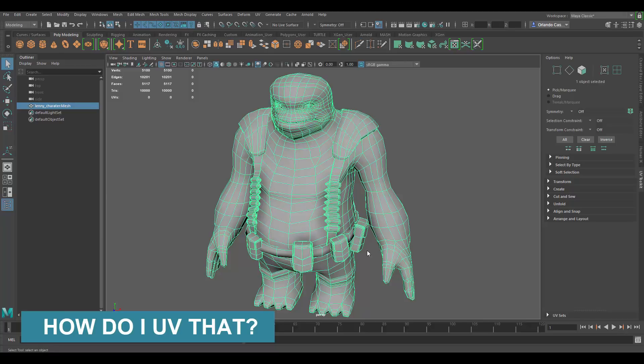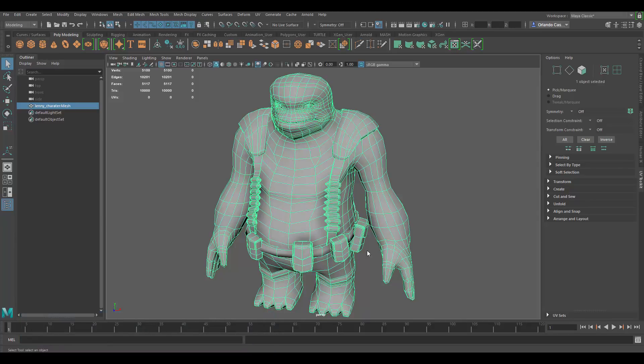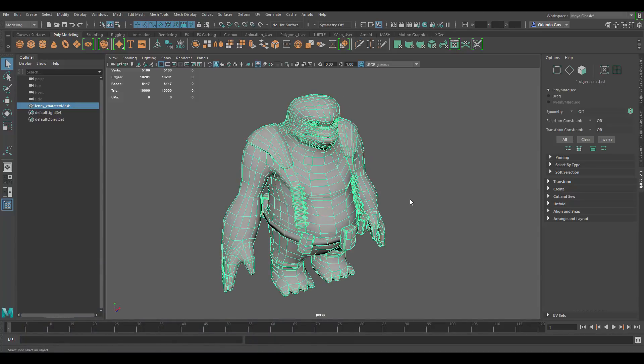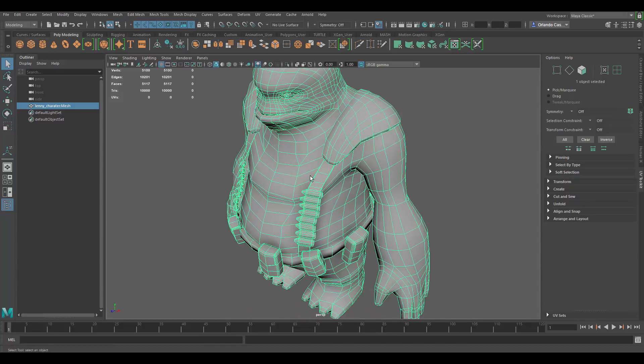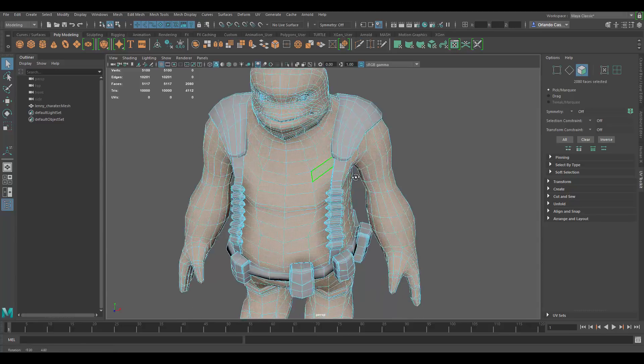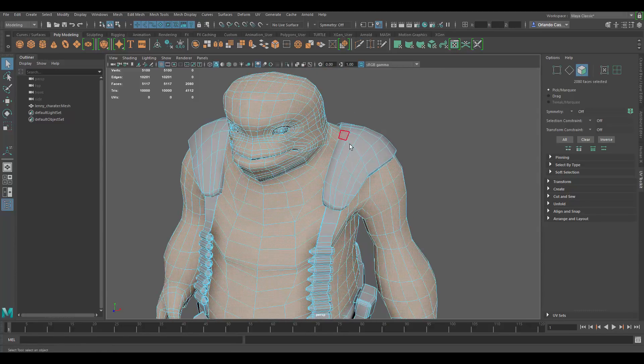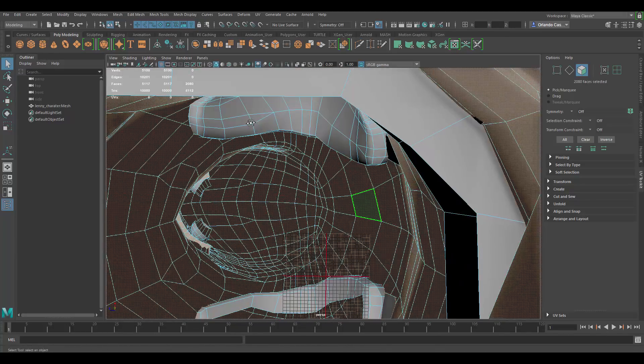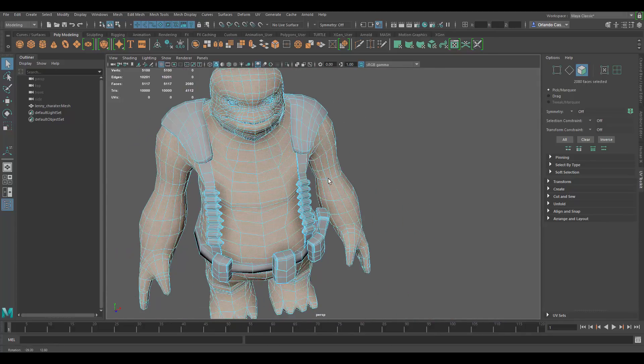Hello and welcome to 'How Do I UV That?' where I go through subscribers' models and show you how I would UV them. This is episode three and I'm going to show you how to UV a character. I got this character from a subscriber and they want me to show how I would UV it. First things I'd like to do is look at how the model has been made — in this case we have the main body separately from the other pieces, and the eye separately, which is good.